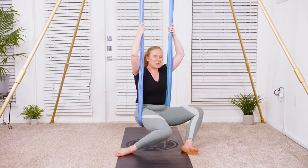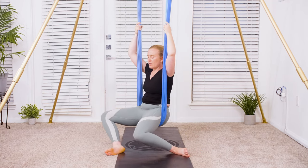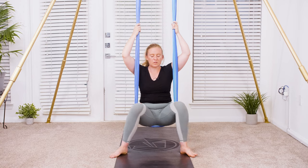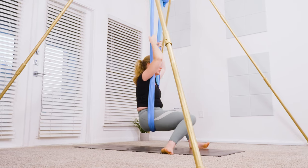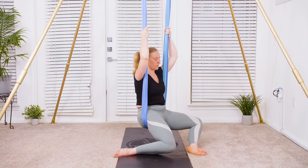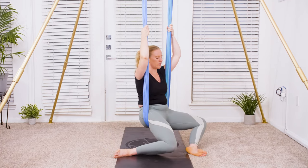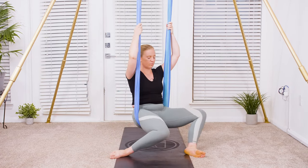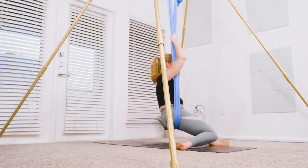Start to send the knees over to one side — your hips might even crack back into place. Come back through center and over to the other side. Continue just like that — we'll go for five rounds, moving slowly. See if you can enjoy the sensation of massaging through the outer hips, keeping the core pulled in. Take one more to each side. Beautiful — coming back to center.